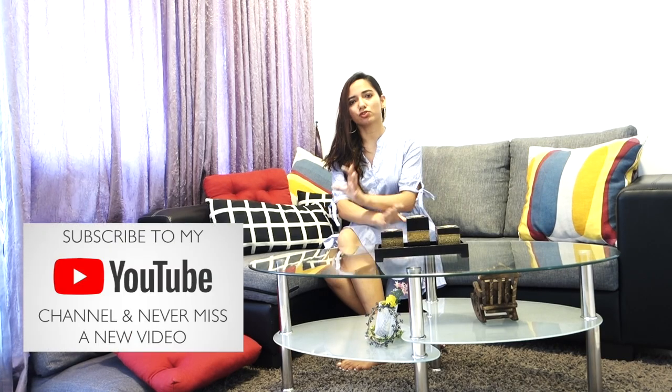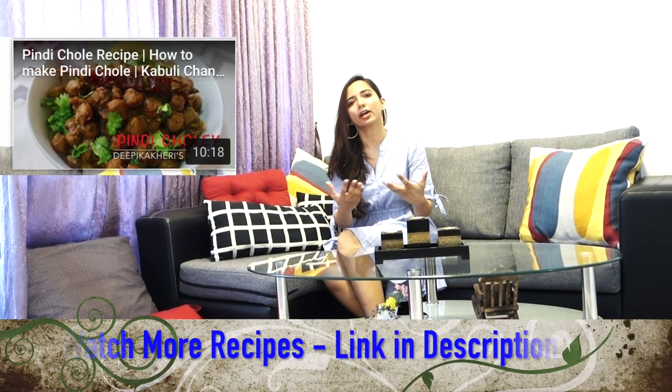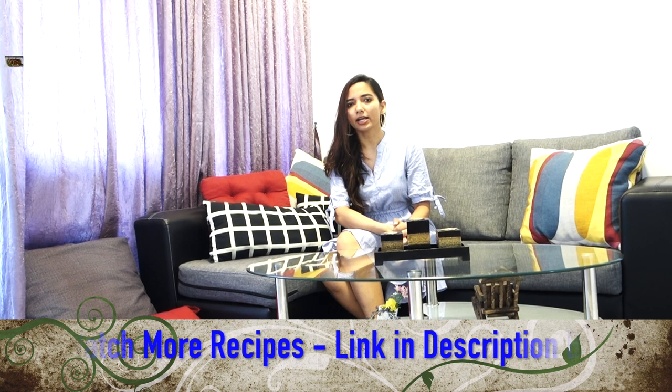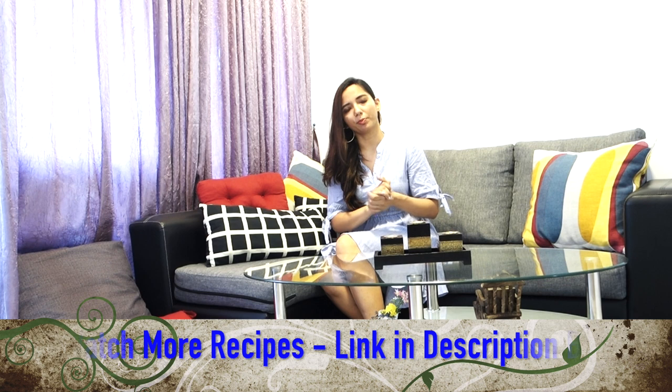Today's episode is a pizza special episode. In this video I will cover the sauce, garlic oil, vegetable layering and all of that. The dough or the base I have not prepared at home — that is store-bought.